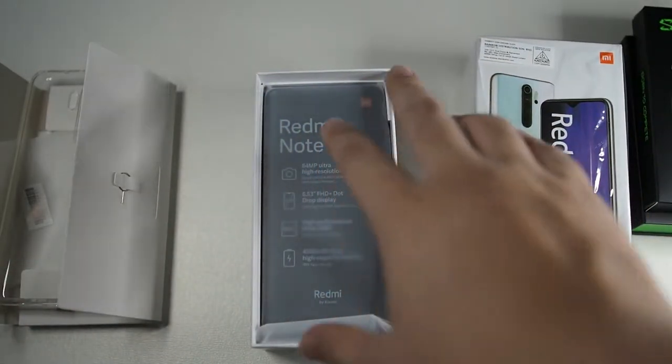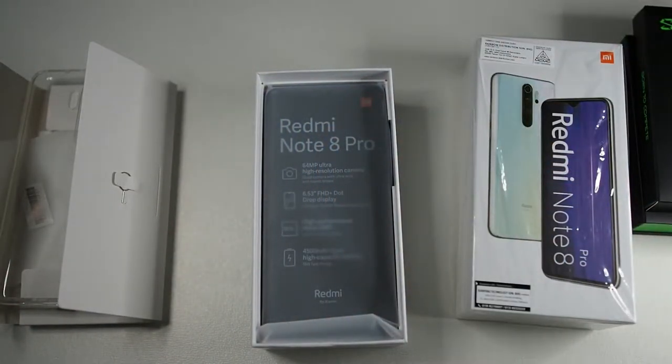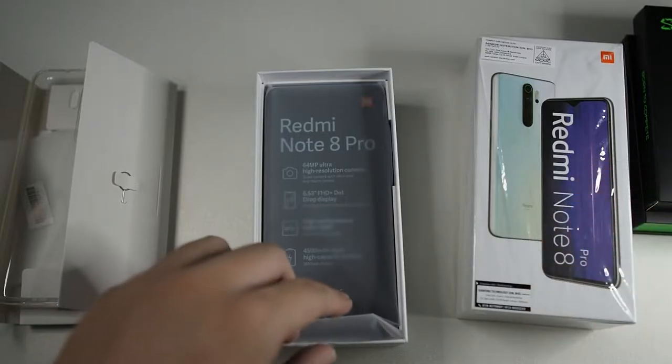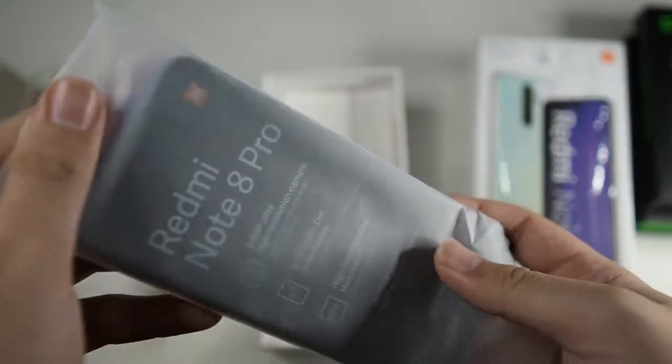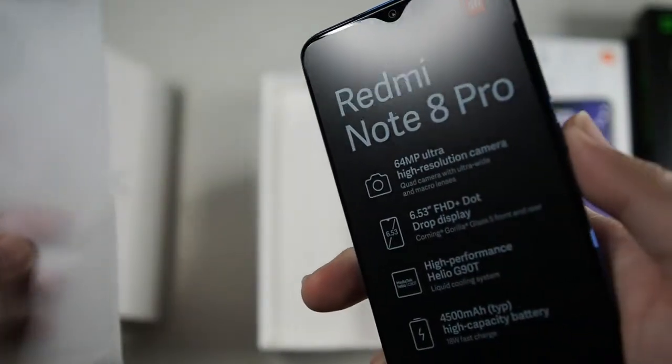The Xiaomi phones, unlike Honor and Huawei phones, or even Oppo and Realme phones, don't come with a pre-installed screen protector. So I had to get one — a pretty cheap one — when I bought it.